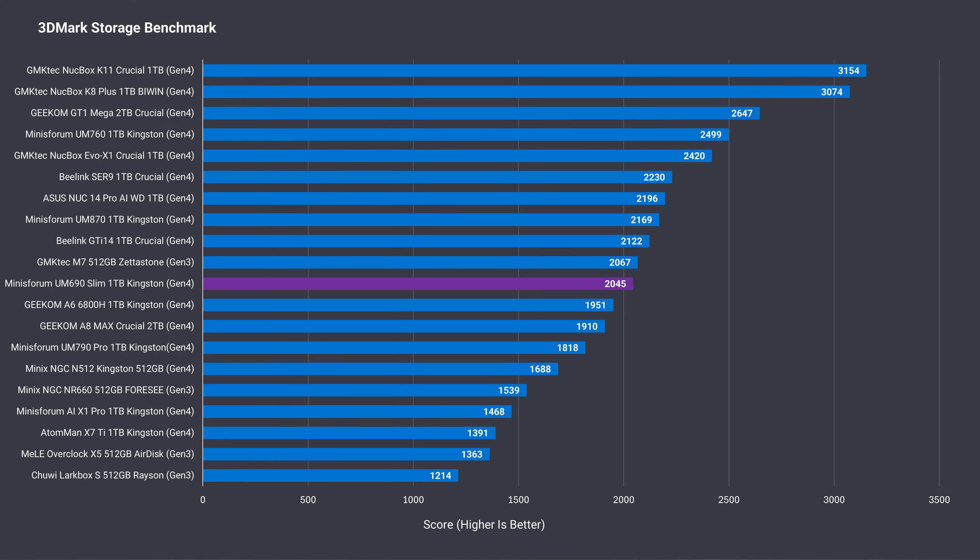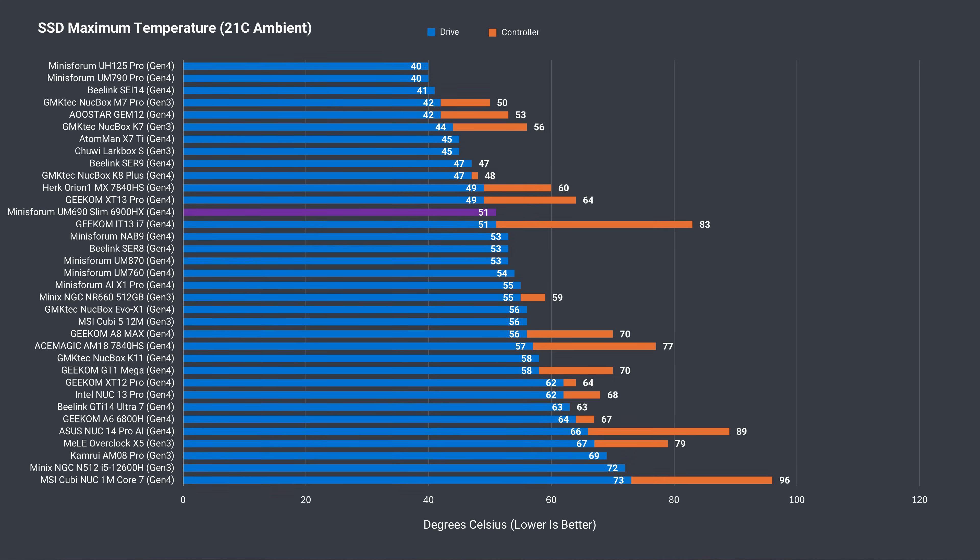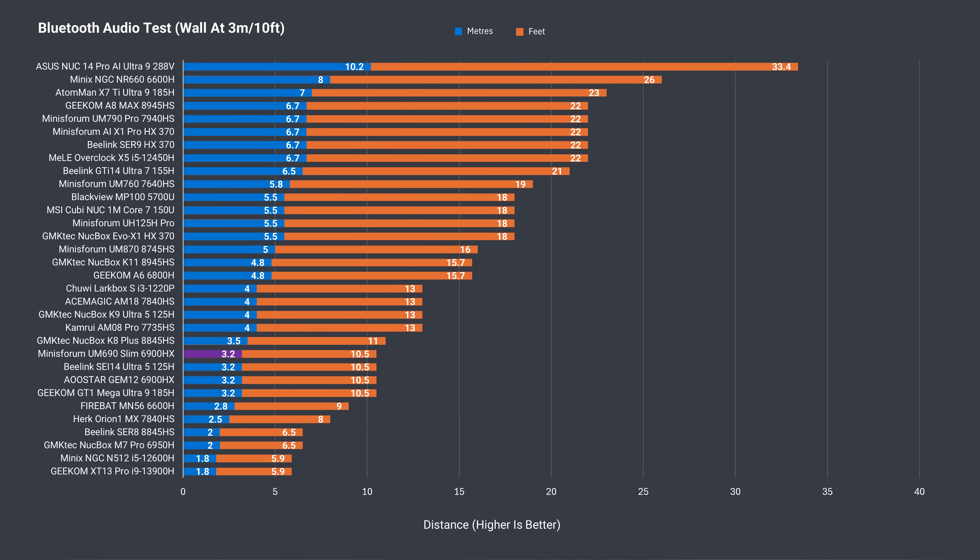The UM690 Slim is using a 2230 Kingston Gen 4 SSD. It's an average performer, only beaten by one Gen 3 drive in 3DMark's storage benchmark. When opening the mini, we saw a thermal pad and fan for cooling the SSD, and its temperature sensor maxed out at 51°C, which is fine. Bluetooth range is on the lower side with this UM690 Slim, however wireless range is good, working without any issues at 12m or 39ft from the router using the 5GHz band.